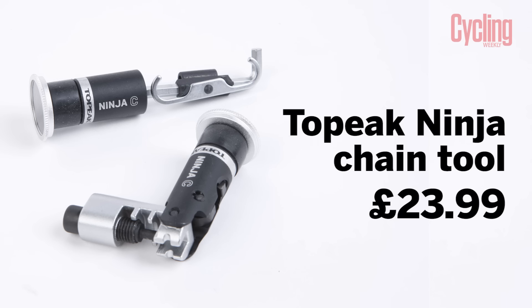I have this Topeak Ninja chain tool. If you're like me, I tend to find I look in my saddle pack and I've accumulated a whole load of stuff in there that I haven't used for ages. So I have a turnout, throw everything out, and then find that one of the things I need has been thrown out. A classic one is a chain tool — you have it in your saddle pack or jersey pocket and you hardly ever need to use it.